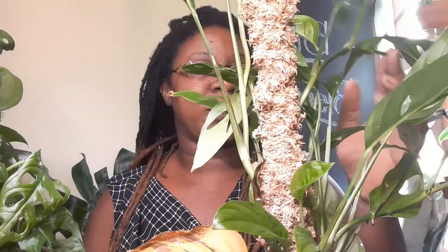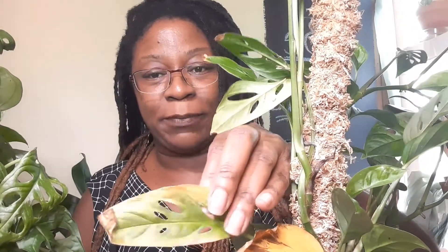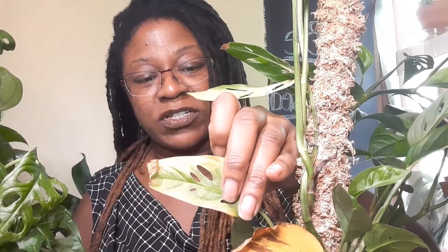I moved it into my kitchen. When I first put it in there, it's a more southeastern-facing window. And it got burnt at first. You really shouldn't use direct sunlight on these plants — they prefer bright, indirect sunlight. But that was the brightest window in my home. As you can see, it took off.